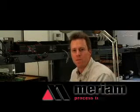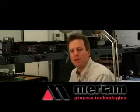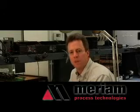Hi, my name is Dave Thomas and I work with Miriam Process Technologies. I'm here today to tell you about our MFC 4150 HART communicator.